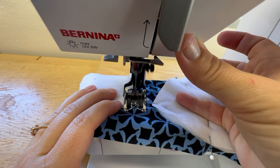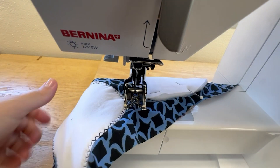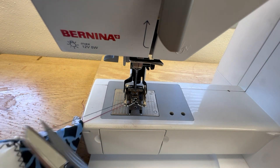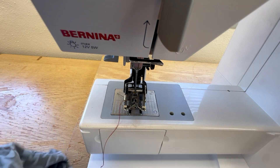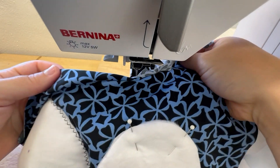At the very end, I'll end with a back stitch, and then I can pull this out and cut off my thread tails. Repeat that same process for your other cup.